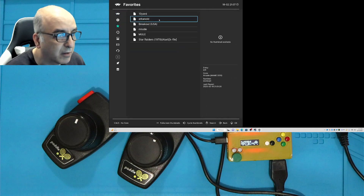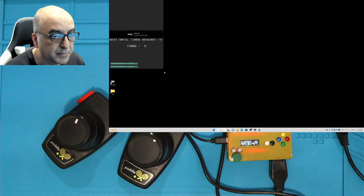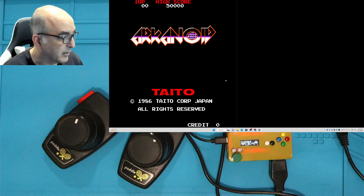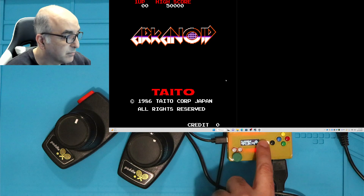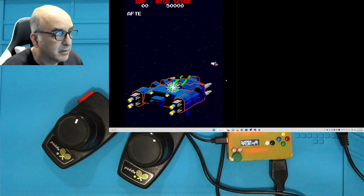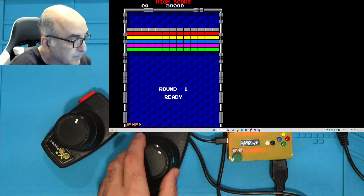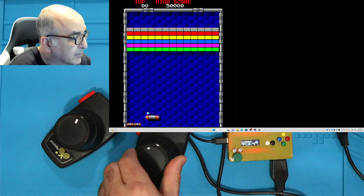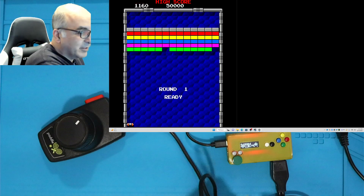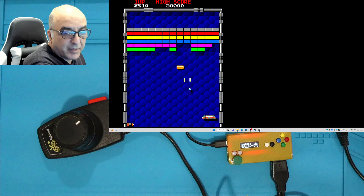I'm going to bring up Arkanoid. Notice Arkanoid is running on MAME 2010. I'll push select to insert coins, and then start. So we've got Arkanoid up. Mouse is operational — I'll pick up the paddle so it's a little easier right-handed. And the fire button also works.